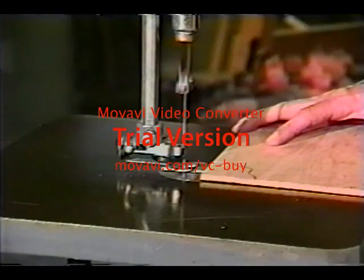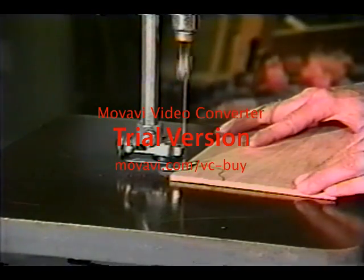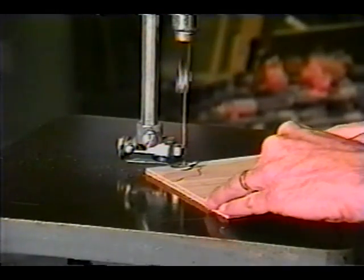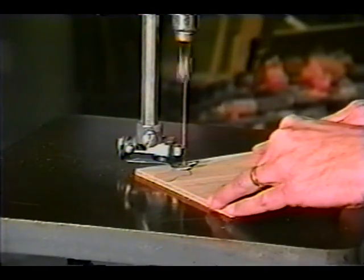The scroll saw is a single-purpose tool used mostly for small-scale tightly curved sawing work. It does many of the same cutting operations as a band saw, a portable saber saw, or a coping saw. The scroll saw cuts with a very fine tooth blade and therefore produces a smoother finished cut than the band saw.